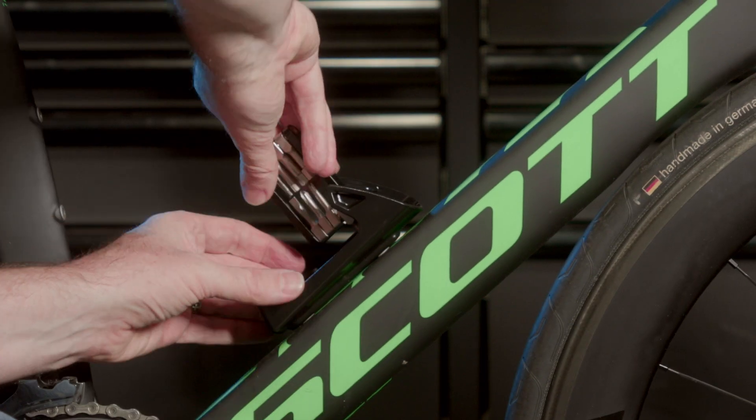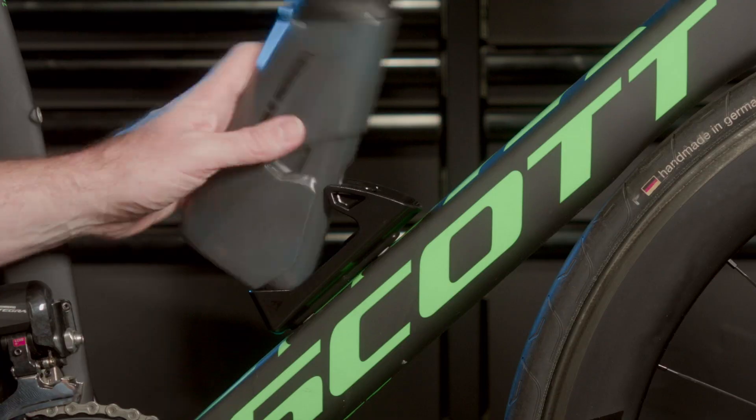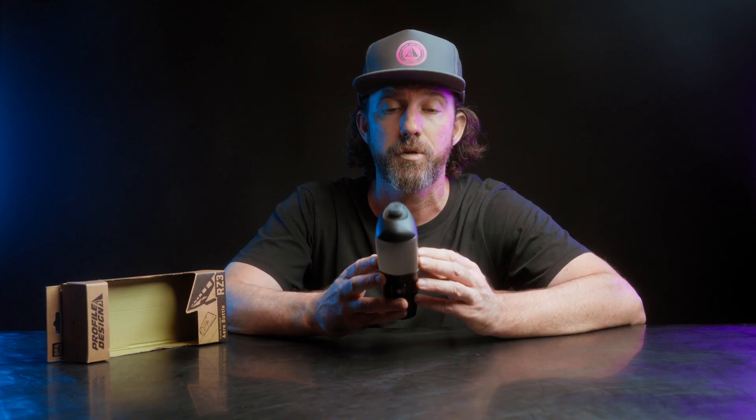Oh wait, I gotta install this thing. So the cage itself is designed to keep the bottle from ejecting when going over bumps. With that in mind, you want to make sure you are not pulling straight back on the bottle, otherwise you can damage the cage. You want to use your dominant hand and rotate away from the cage — that'll get the bottle out.